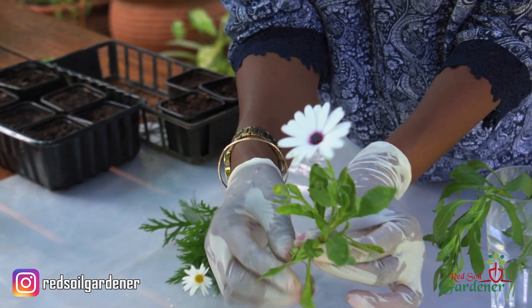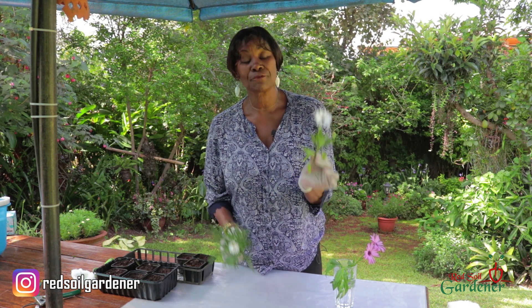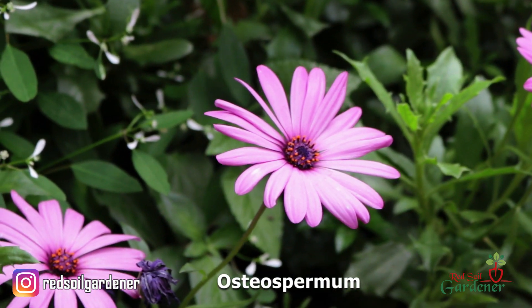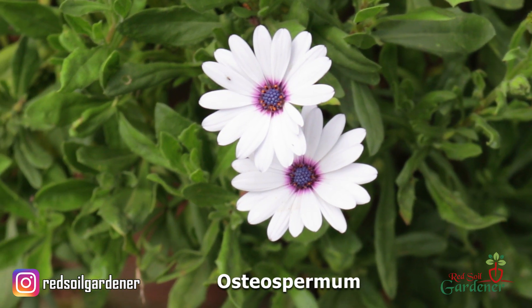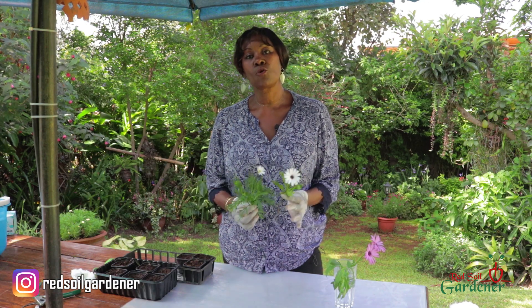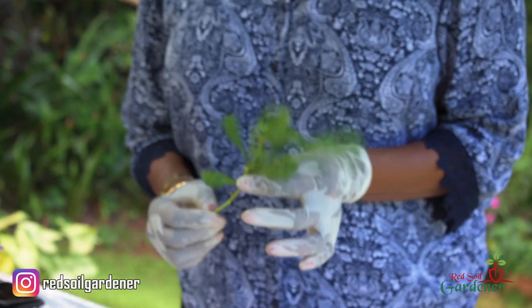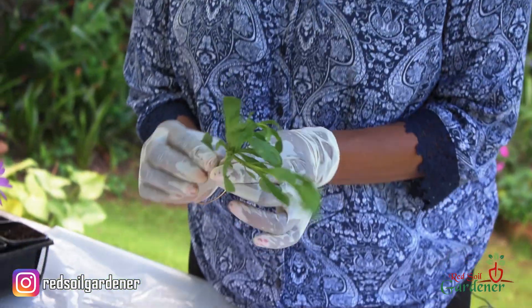The African Daisy also has a distinctive center on the flower. When you go shopping, make sure you're asking for the African Daisy and not the Margarita. Its Latin name is Osteospermum, so make sure you don't get it confused when you go to a garden center or outside nursery. Now, here is the stem of an African Daisy — let's start with propagation.